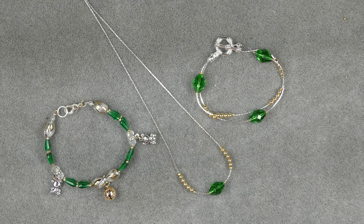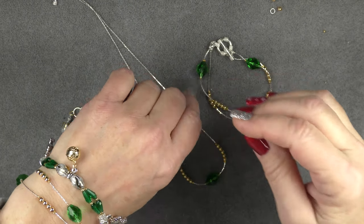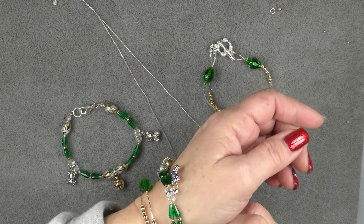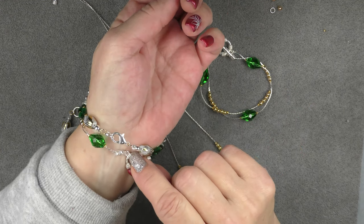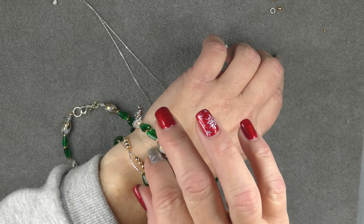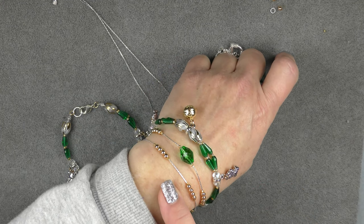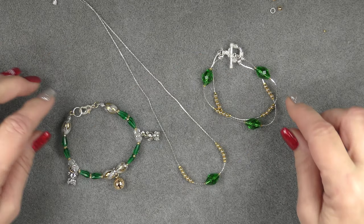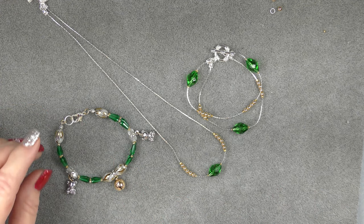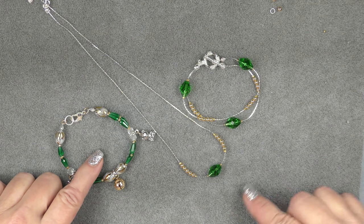These are the two bracelets and I've put them on together, which is probably a little much. I did little teddy bear dangles and a little bell on this one. I put a toggle clasp on it, though it might be better with a lobster claw because the toggle tends to be a little bulky for the smallness of the beading chain. This one is done with traditional beading wire and basic beading techniques. This one is done with beading chain and you can see how cute they turn out. We're also going to make a simple necklace to match, then I'll come back and show you what I used for these.